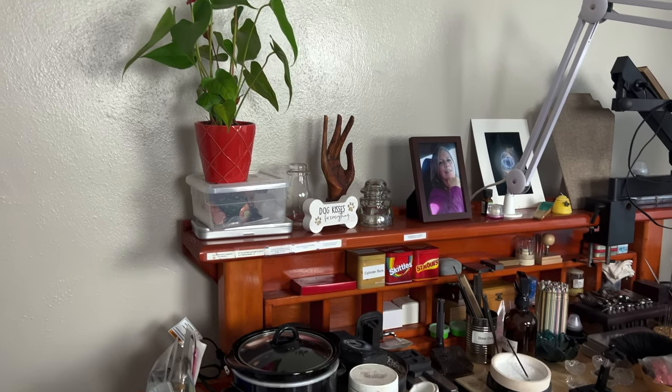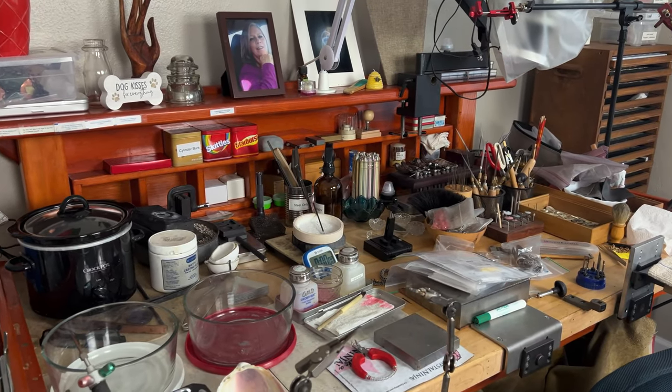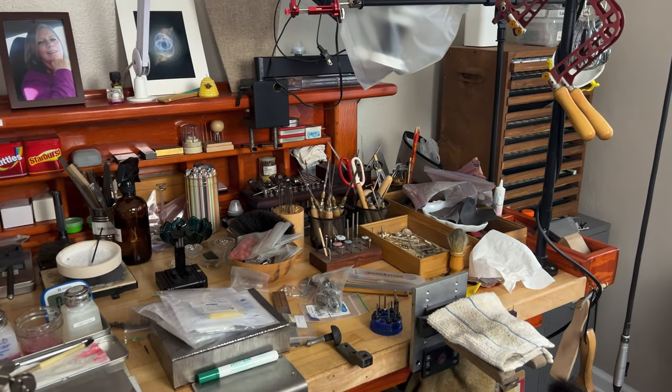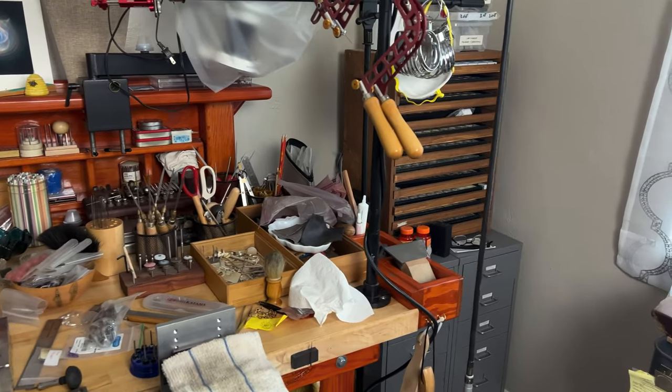A couple things on the wall — a new plant from one of my lovely friends who wanted to give me something nice and bright and cheery. And here's the bench, and of course the bench is full of tools like it always is. It's ready to go — I just need to get it started and start making some things, because it's been such a long time.